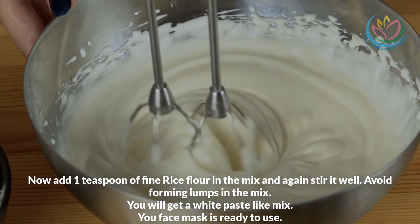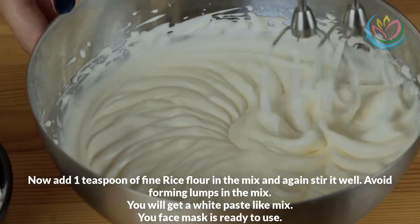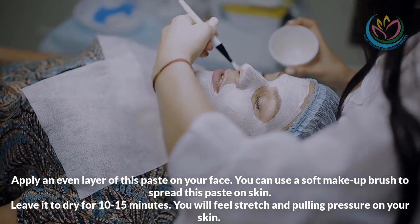Avoid forming lumps in the mix. You will get a white paste-like mixture. Your face mask is ready to use. Apply an even layer of this paste on your face.